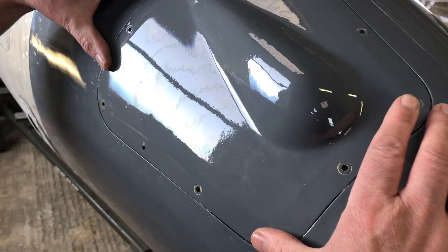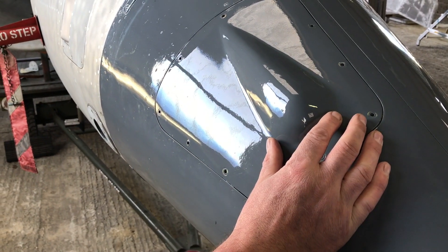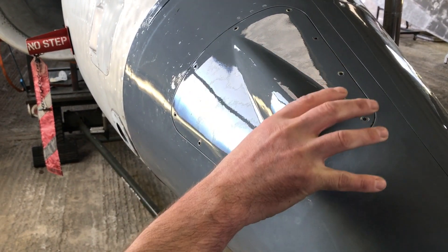This panel would normally remove to give access to the camera bay, and they've had to design into it a small bulged fairing so the camera would actually fit in there.